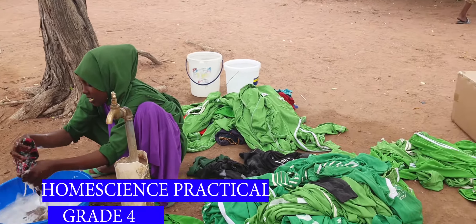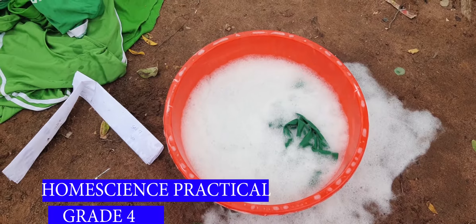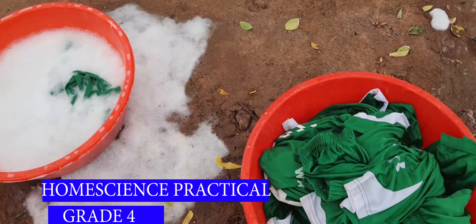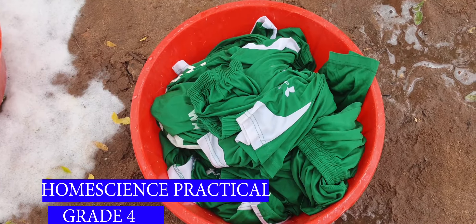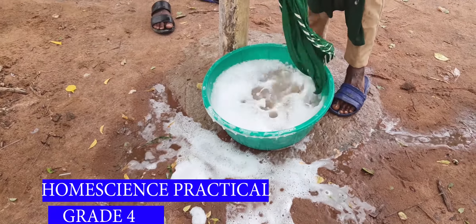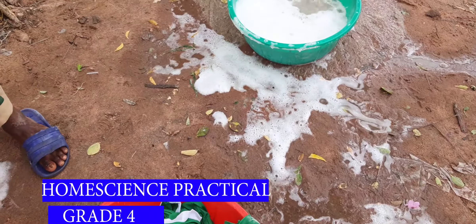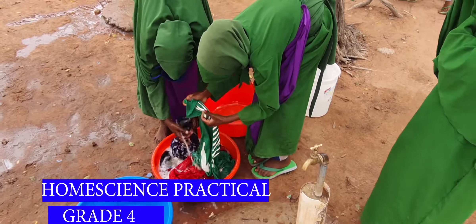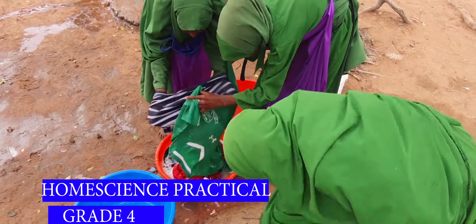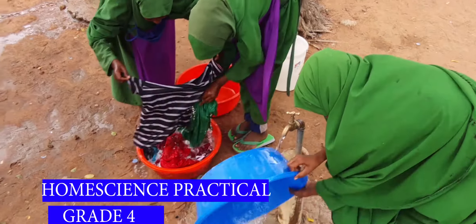After hanging your cloth on the cloth line, you wait until they are dry — when the moisture has gone. You then take the cloth to a clean bucket and take them to a room. You fold those that need to be folded, and those that need to be ironed you will iron. But today's lesson is not about ironing, so we will learn ironing in the next lesson.